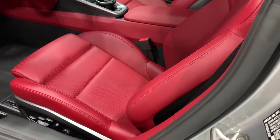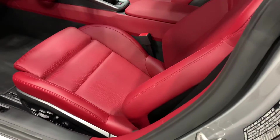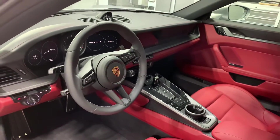We want to make sure it doesn't get glossy and worn down. So the steering wheel and everything is protected with our leather-specific product.